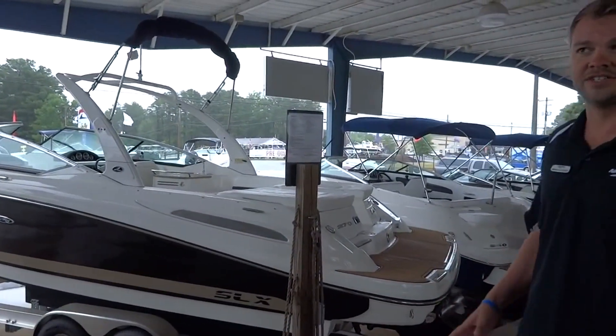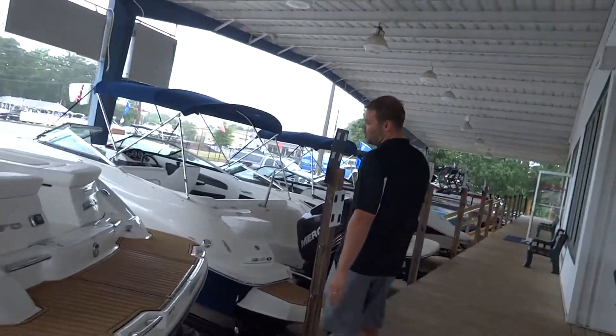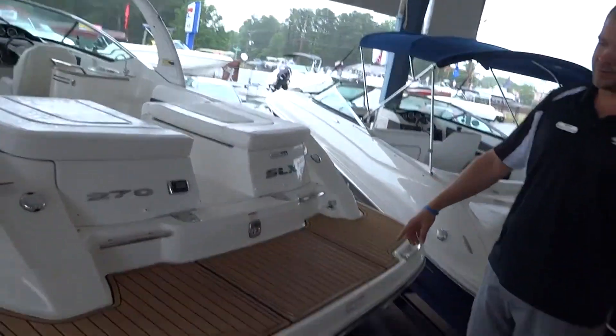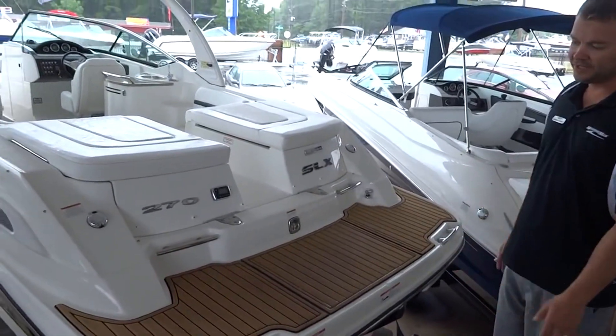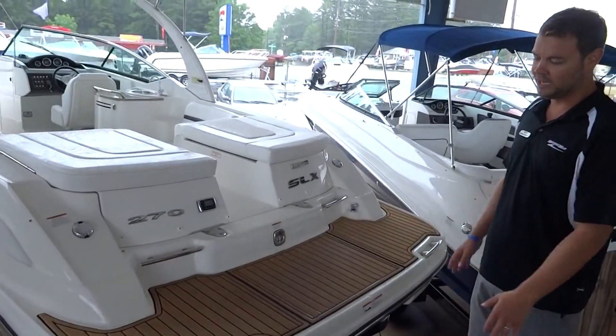I'm going to take you on the inside and show you some of the key features of the boat. On the back, we'll start — you've got a built-in swim platform. It's a great place to hang out and spend some time with your kids. A bunch of people can hang out here and it's going to be nice and rigid.